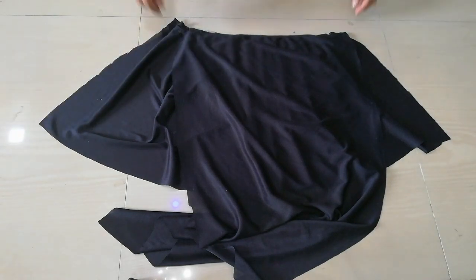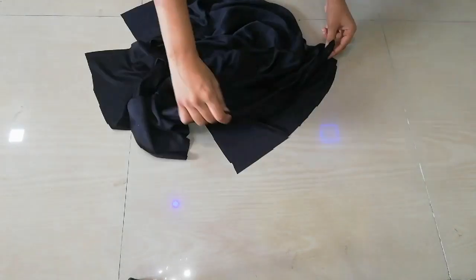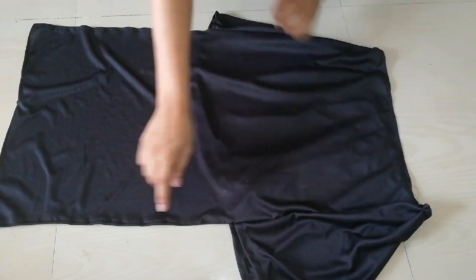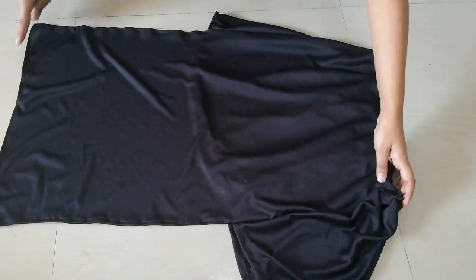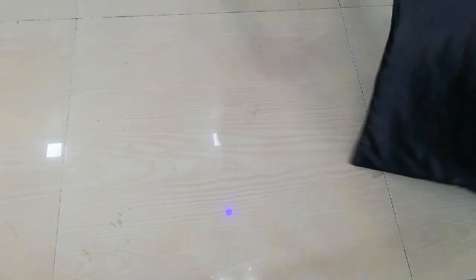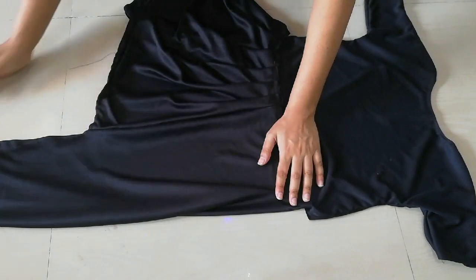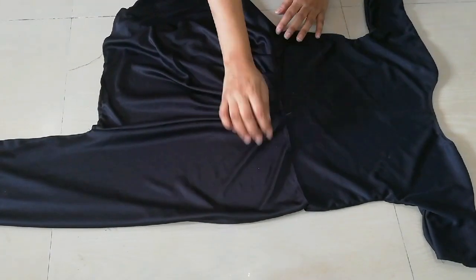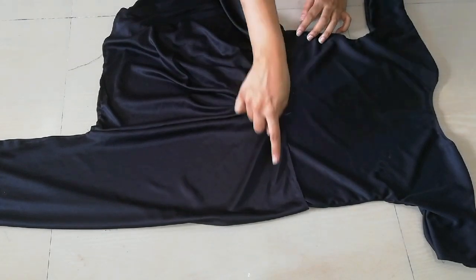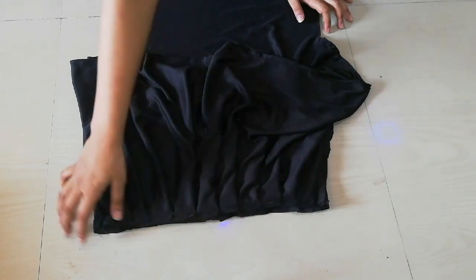Then you have to hem it. Hem both sides. After that, you have to stitch it with your body — stitch it with the center. You have to put the previous side and the high side together and stitch it with the center.